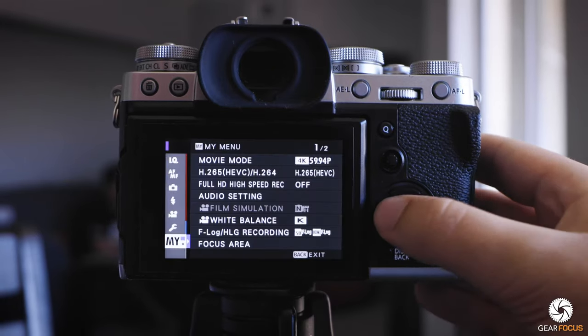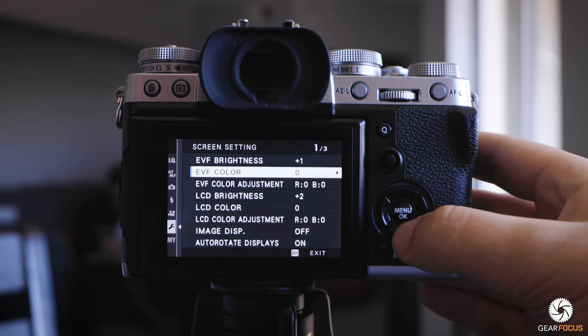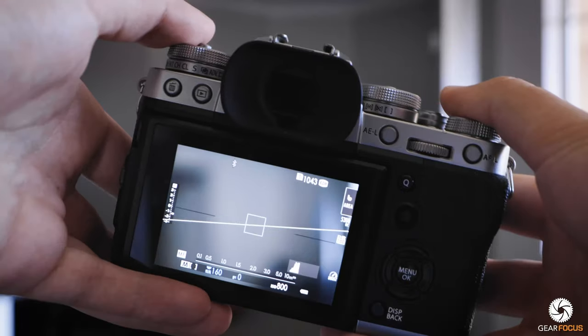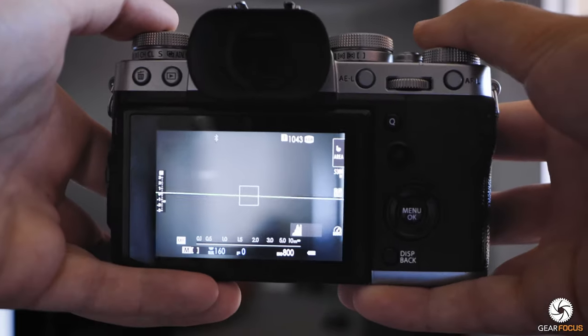The second secret setting is a hidden second level. Normally in the menus you have the option to turn on a level, which gives you a nifty little guide to make sure your horizon stays level. However, there is another level — a second level — but it has to be assigned as a function button.